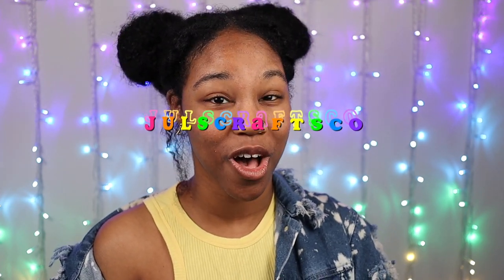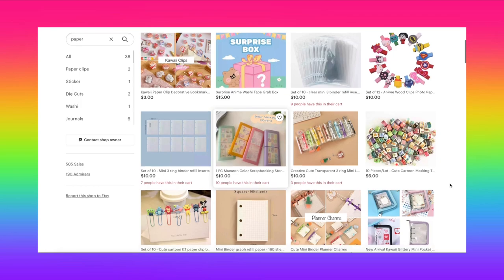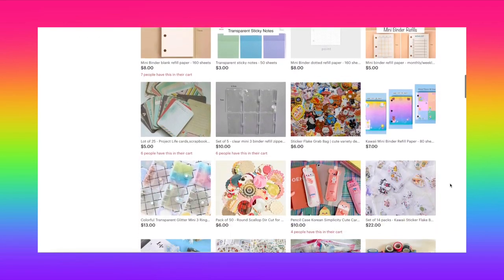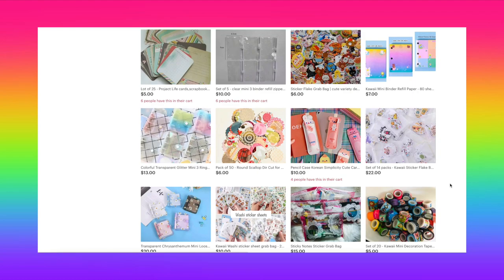The first store I wanted to mention is Etsy, and they actually have a pretty good variety of online shops that sell refills. The first one I wanted to share with you guys is called Jewels Crafts Co. This Etsy shop actually has a good variety of kawaii themed as well as blank refill pages that either have dots or grids on them.